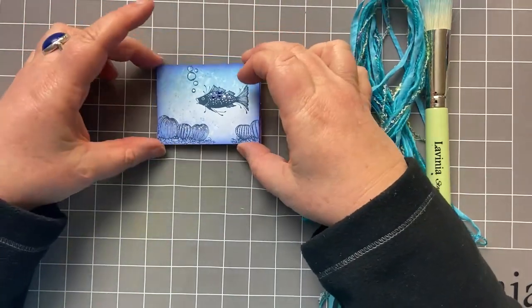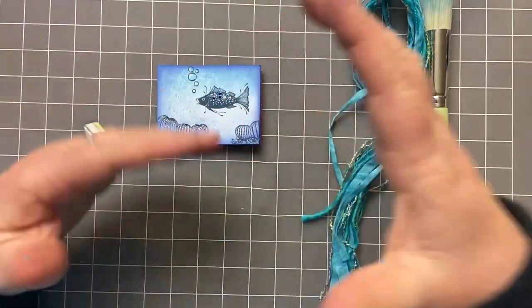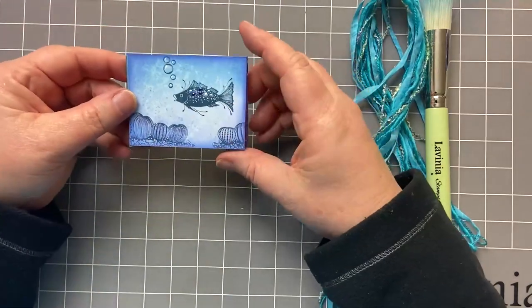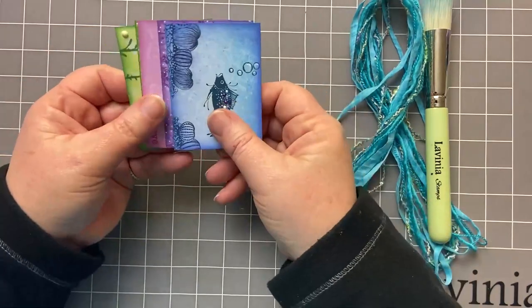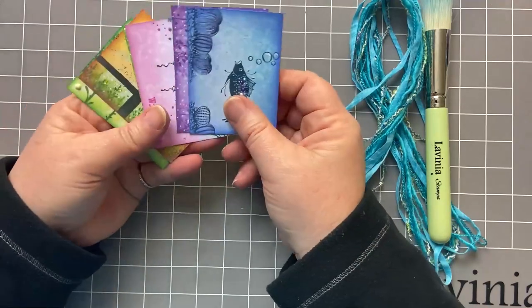Today I'm going to share with you how I created these super cute tiny little cards. I often find it's useful to work in different sizes, sometimes small, sometimes larger pieces. I think it all helps with perspective. The great thing about working with these tiny little cards is that you can quickly create something, even if you've only got 10 minutes.